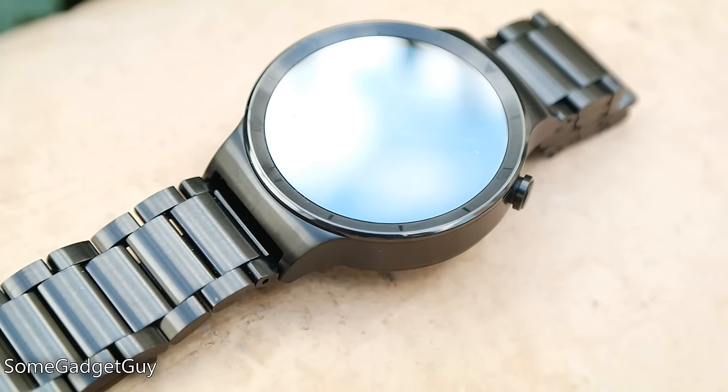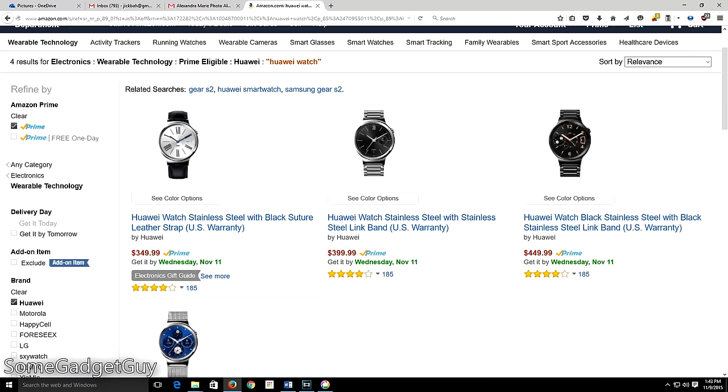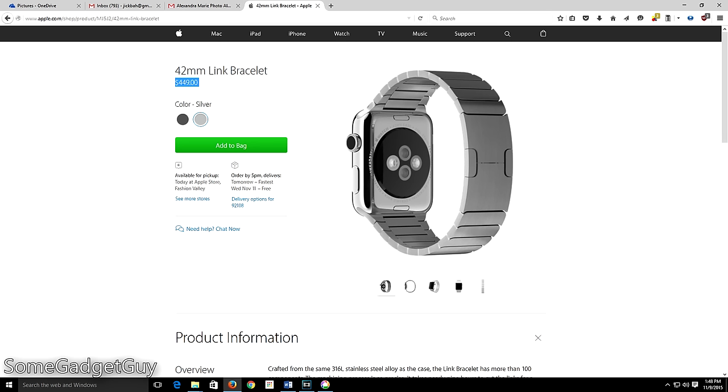We're taking a look at the most expensive variation Huawei offers. A base model Huawei watch will cost $349 for a steel body and leather band. The watch I'm reviewing costs $449 for a black steel body and a black steel bracelet. For those paying attention to the smartwatch landscape, that's the same price Apple charges for a steel band without an Apple Watch included.